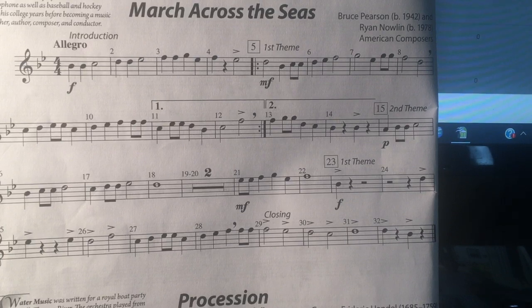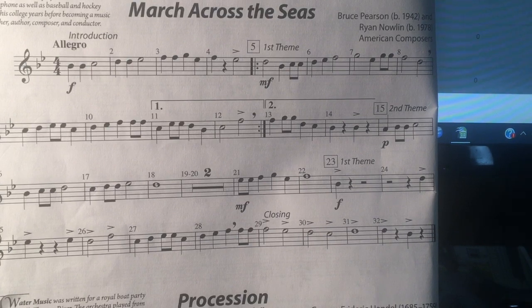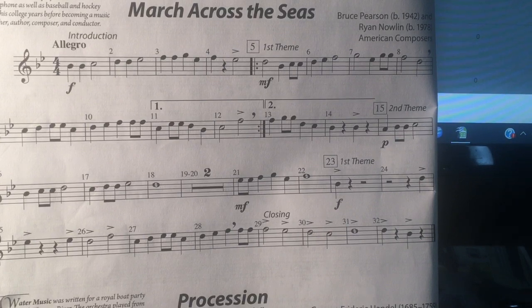Be careful! — counting through the section. Measure fifteen.